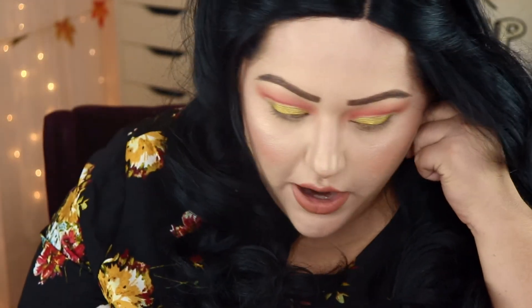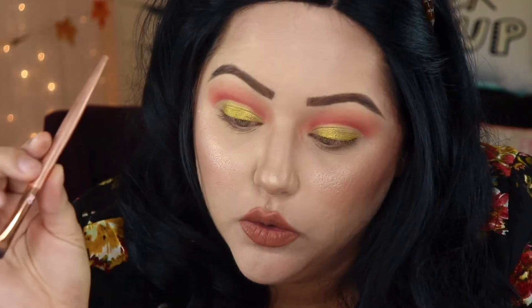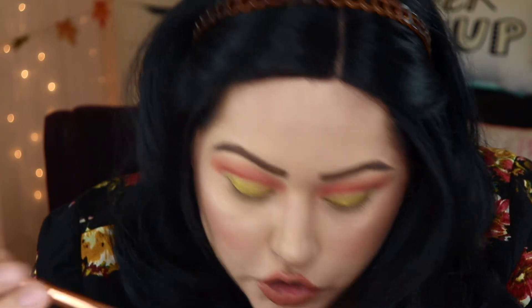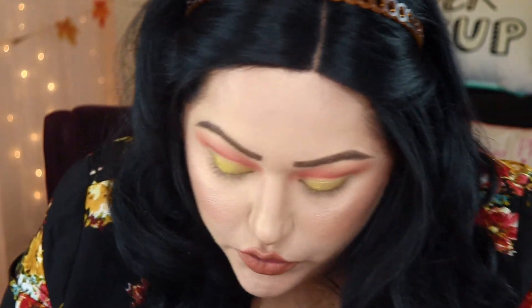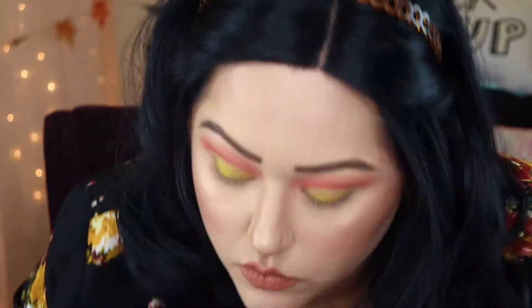Now for our brow bone, we're going to go into the same Saharan palette and I'm going to take a flat shader brush — this one is Royal and Lane Nickel — and do my brow bone with the color Aiman, which is this white color here. We're just going to highlight our brow bone and also do our inner corner.